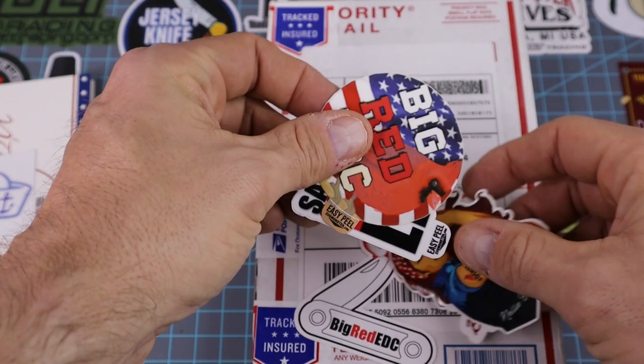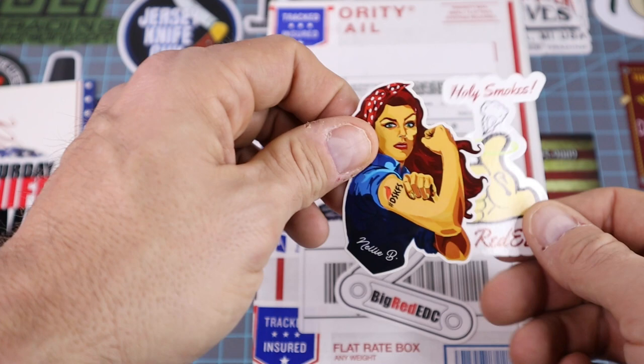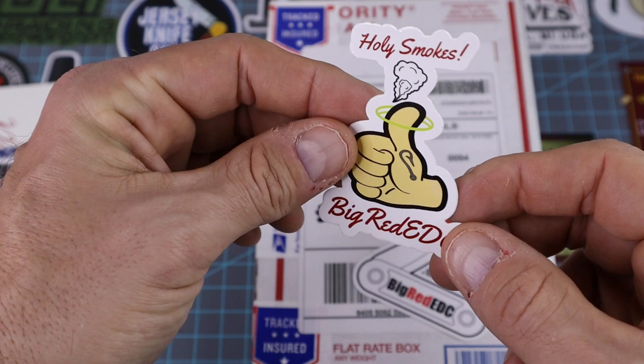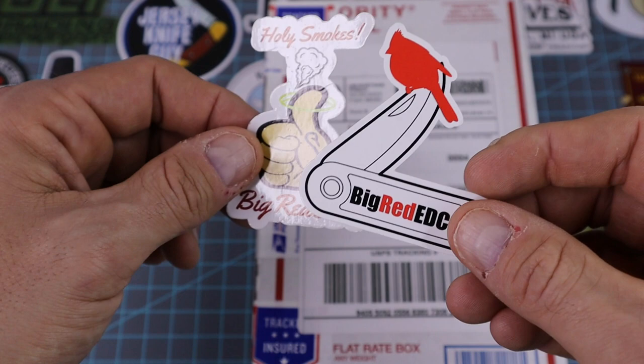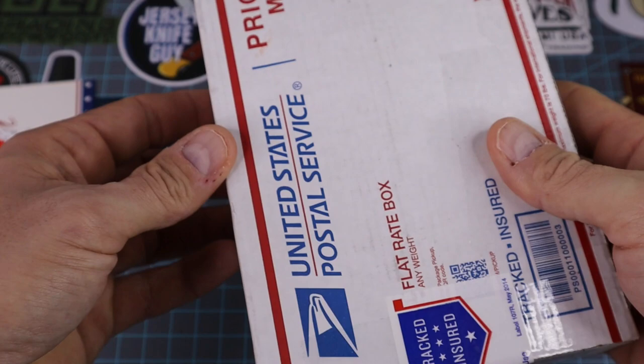We've got all kinds of swag — we got Big Red's Brigade sticker, Big Red EDC, easy peel too boys. We got a Saturday Night Knife Live sticker. These are good stickers, I'm not gonna lie. I'm getting ready to send something to Boston so I'm gonna have to put some of these in there. As bad as I hate to give stickers away, these are freaking cool. Thank you very much, Big Red — I appreciate it.